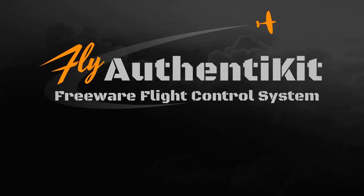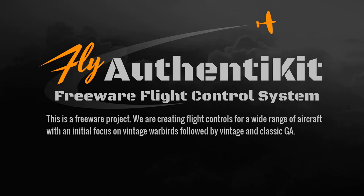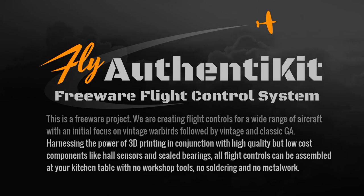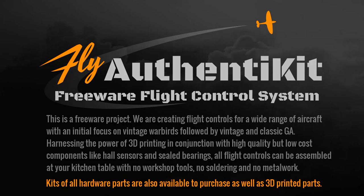Authentikit is a freeware project. We're creating flight controls for a wide range of aircraft with an initial focus on vintage warbirds, followed by vintage and classic general aviation. We're harnessing the power of 3D printing in conjunction with high quality but low cost components like hall sensors and sealed bearings. All flight controls can be assembled at your kitchen table with no workshop tools, no soldering and no metal work. You can source the parts yourself or third parties are providing kits of all the hardware as well as 3D printed parts.